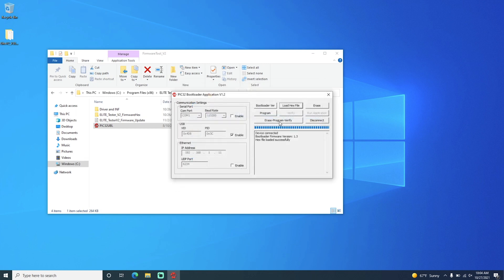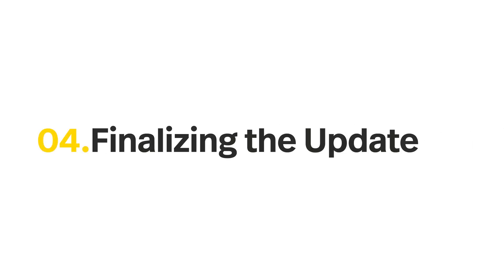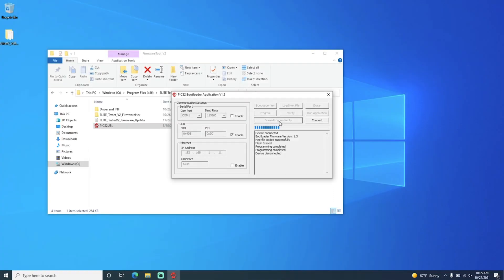Then we are going to click on Erase Program Verify. This will take a few minutes to complete. As you can see on the screen, you will see flash erased, programming completed twice, and device disconnected.